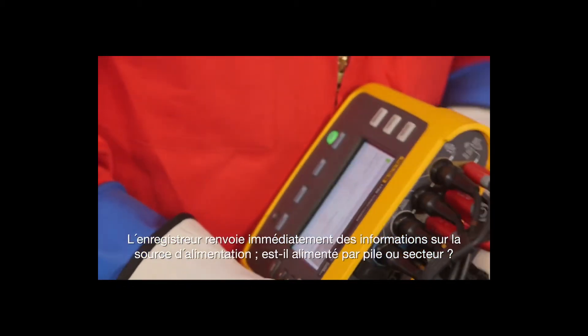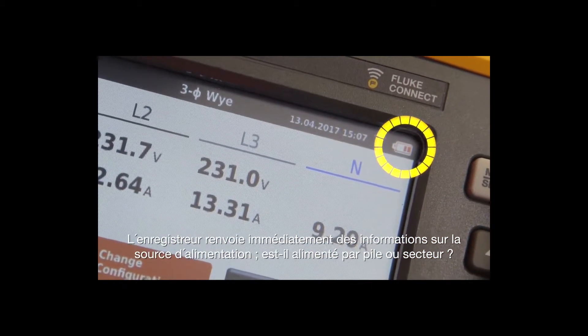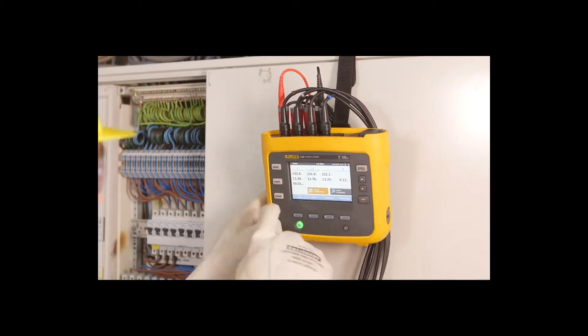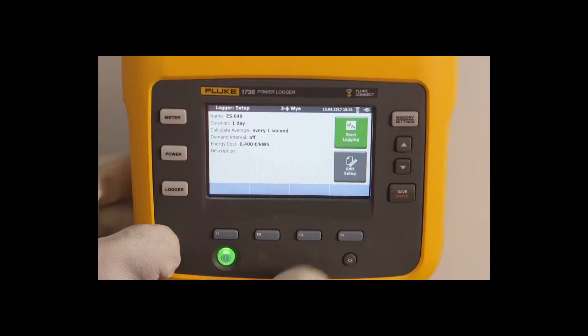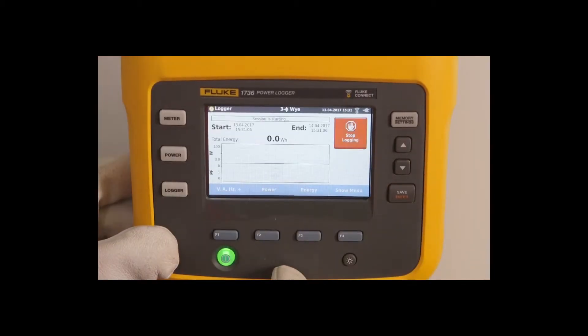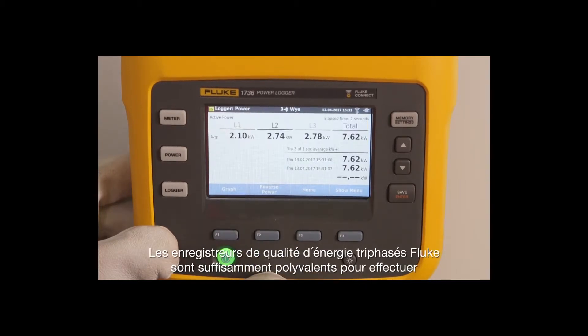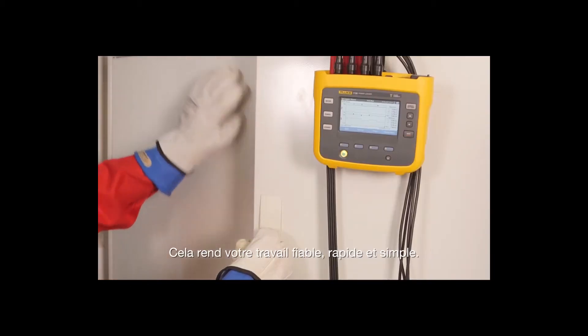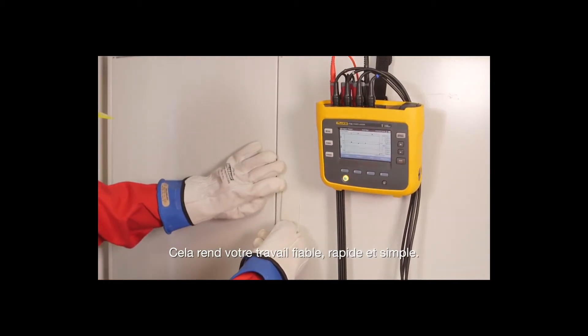You get immediate feedback from the logger about the power source — is it powered by battery or by the mains? Fluke three-phase power loggers are versatile enough to measure with or without batteries, which makes the job reliable, quick, and easy.